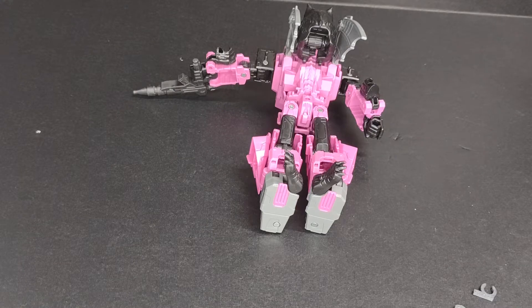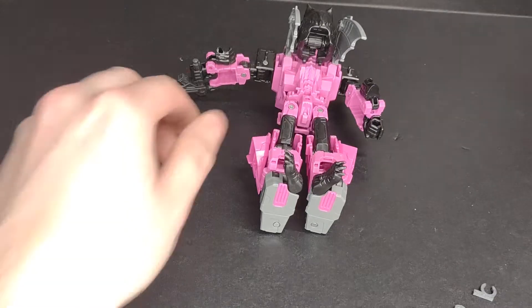Hello, this is JRCDesign, and this is just a quick overview on my Fangry leg stiffener kit.